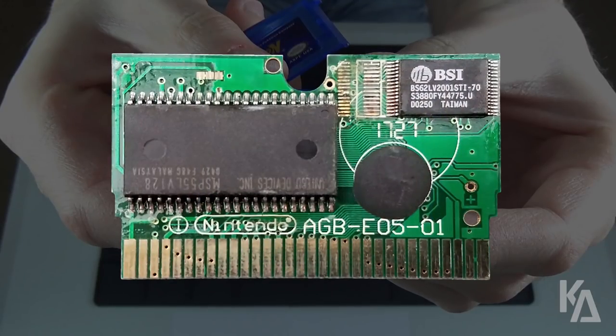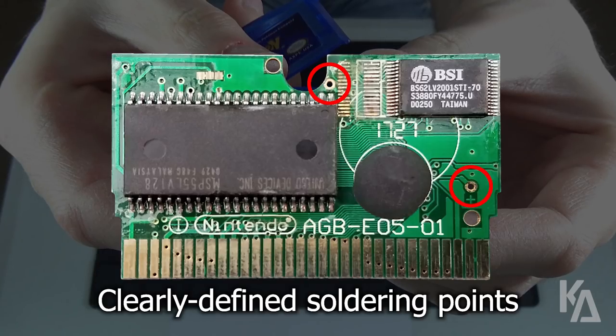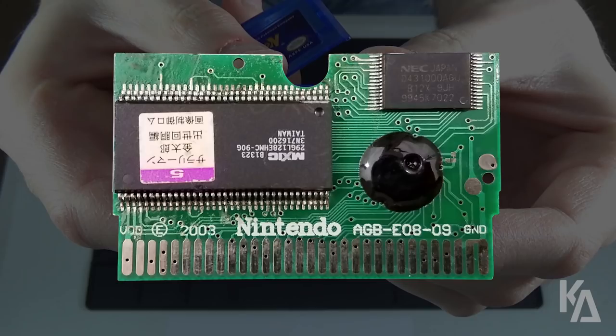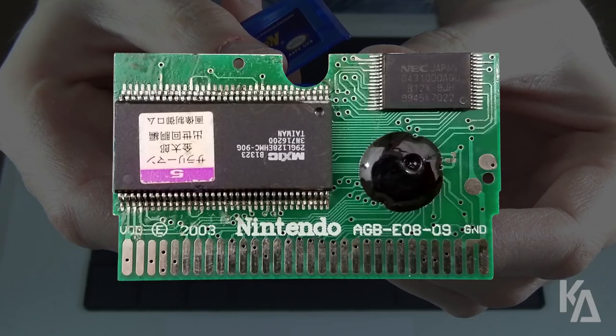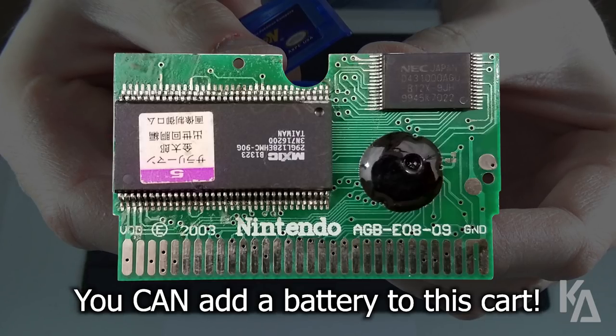This style of PCB, which was showcased in my initial bootleg video, has clearly defined battery contacts to which a save battery can be soldered. Unlike this style, which doesn't at all. As I mentioned before, adding batteries to this style of cart isn't impossible, it's just a bit more challenging.